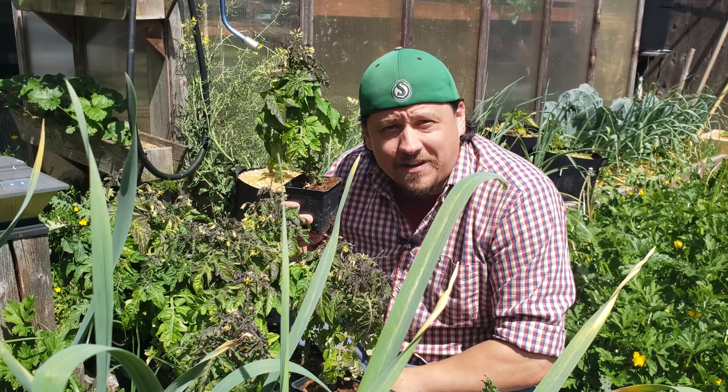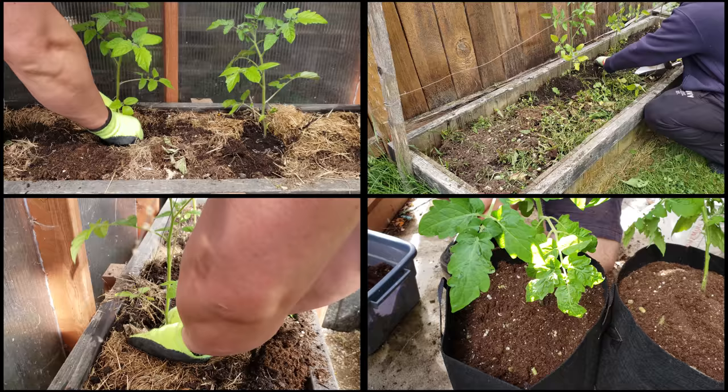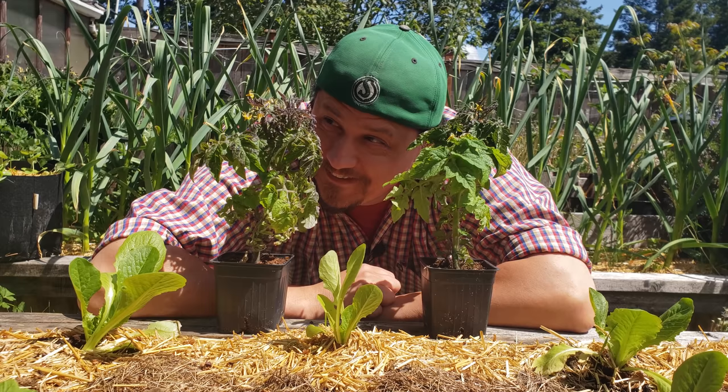Easily one of the most exciting times in the annual garden cycle is when we plant our tomatoes. Right or wrong, for many of us planting our tomatoes often signifies the actual start of the gardening season. And for many of you, the tireless work of planting seeds, germinating your favorite varieties, fitting to the best of the best, and waiting patiently until the stubborn spring finally arrives, culminates to this one point.